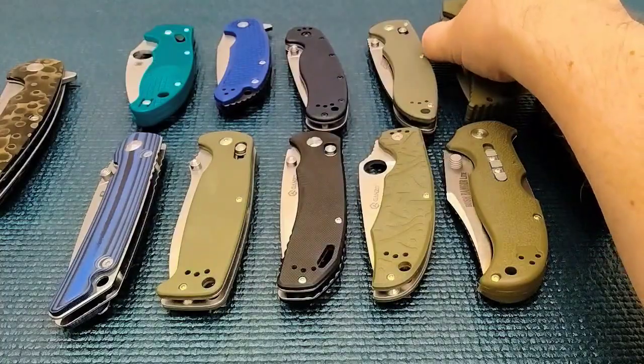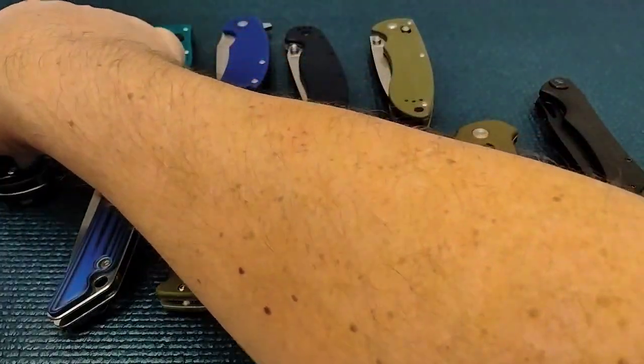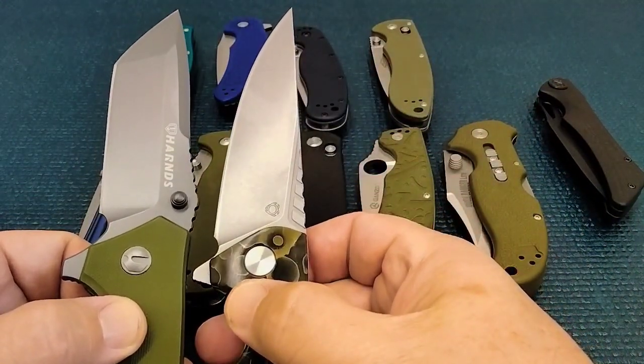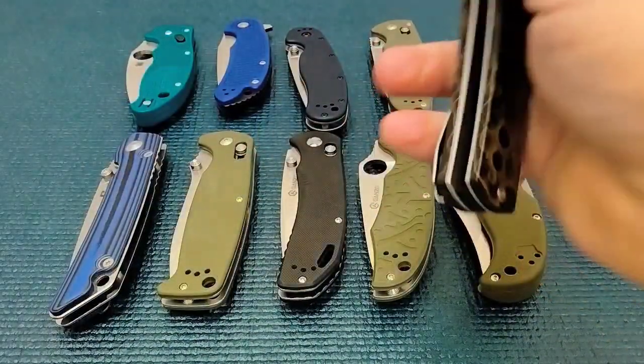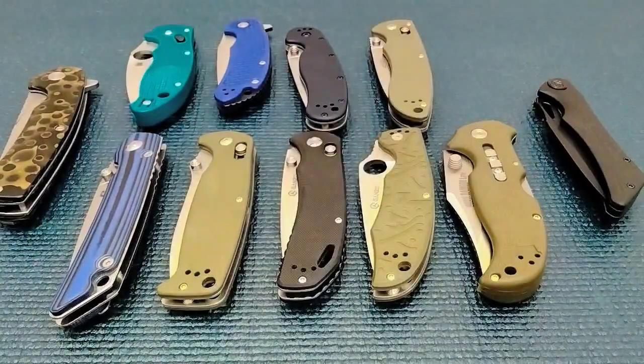Depending on what suits you, that's what we're looking at. Okay guys, thanks for joining the Miners. Talk to you later, bye.